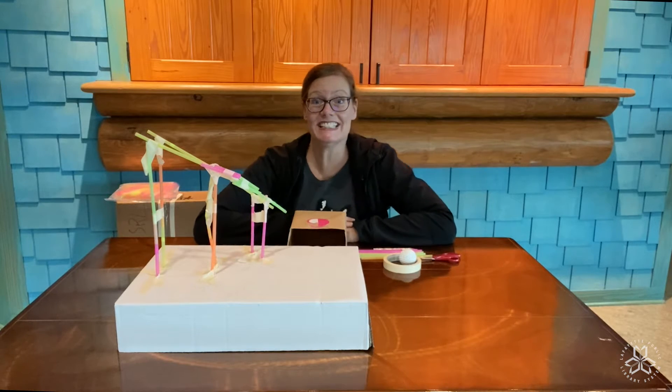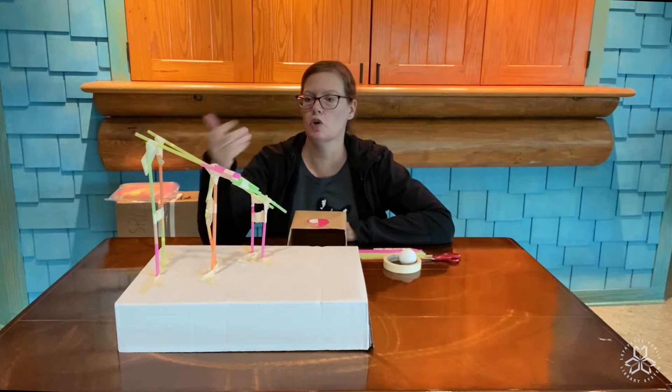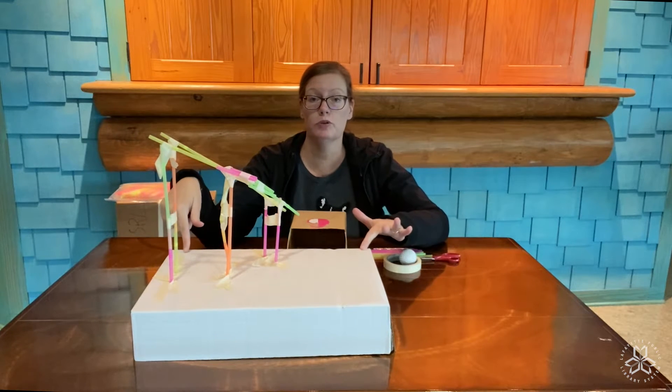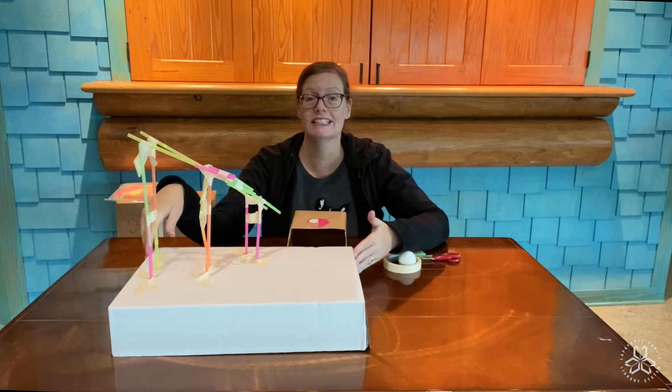Hi everyone! Today we're gonna learn how to make a straw roller coaster out of straws, tape, and either a cardboard box or cardboard box lid.